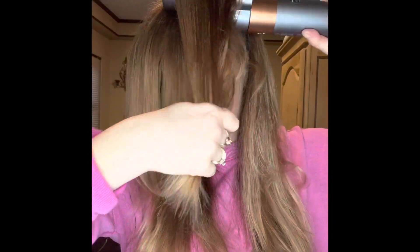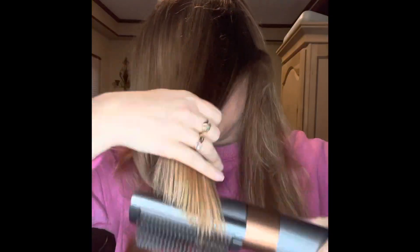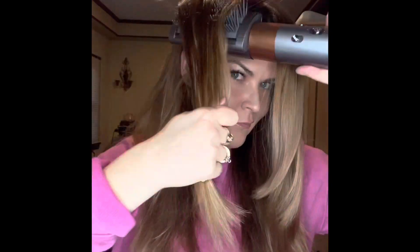As you can tell, I'm lifting the hair up from the root and pulling it toward my face with this front section. I do it differently than I do the rest. And as you can see, it creates a lot of shine and a lot of body, and it really makes a lot of smoothness.